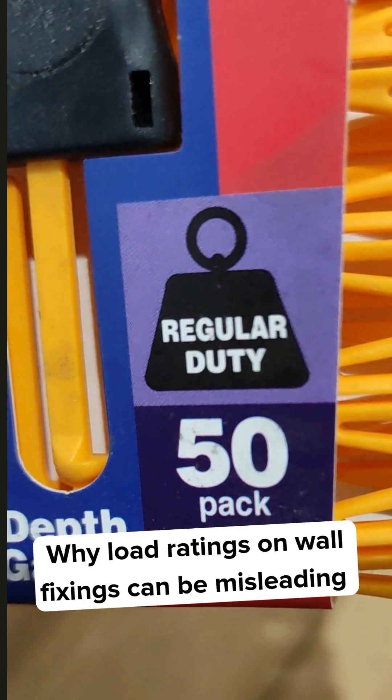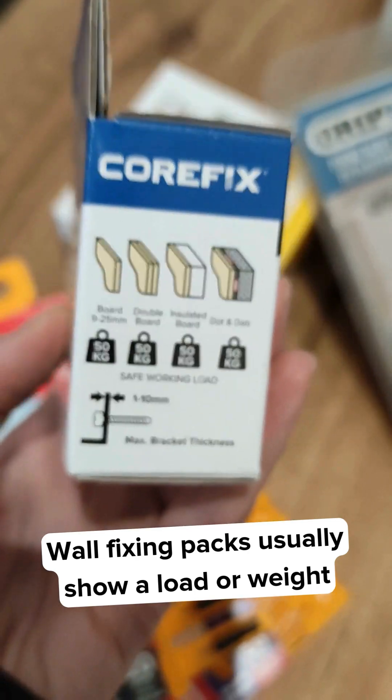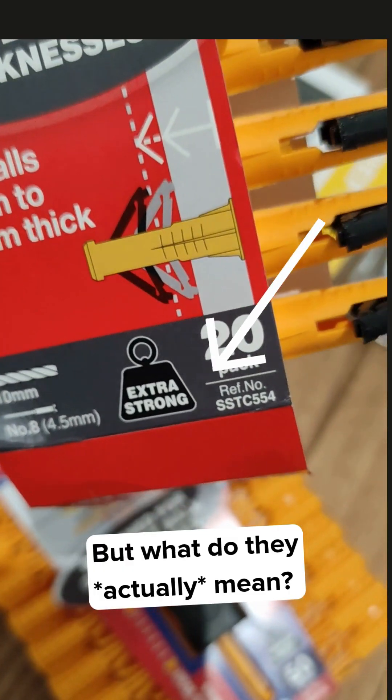Why load ratings on wall fixings can be misleading. Wall fixing packs usually show a load or weight rating, but what do they actually mean?